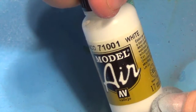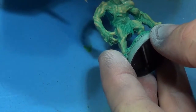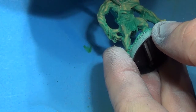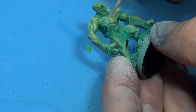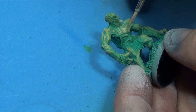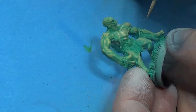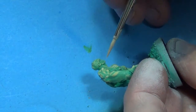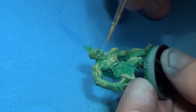I'm really bringing these highlights out a lot because when we do our wash it'll tone all this down. We'll take some Model Air White or any other white color you've got and we're going to go even more extreme on the highlights — just some spots where you would maybe see the bone coming through.